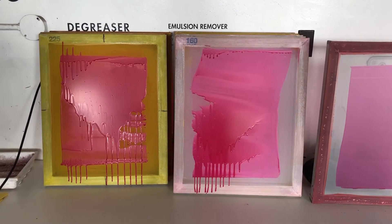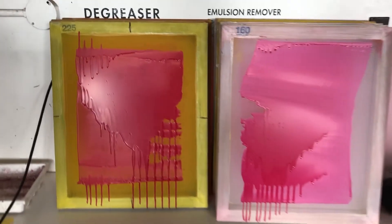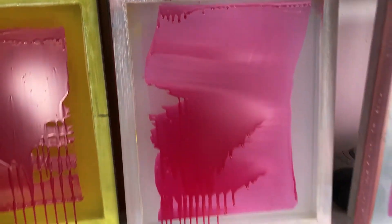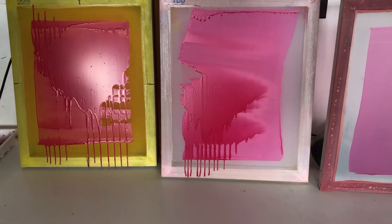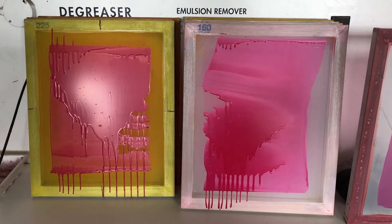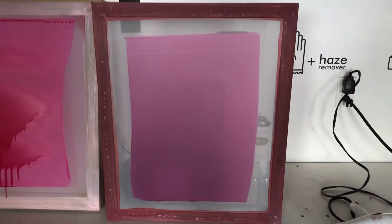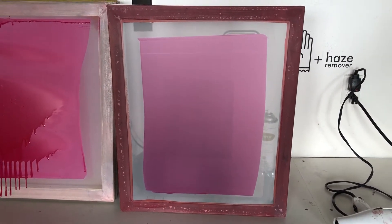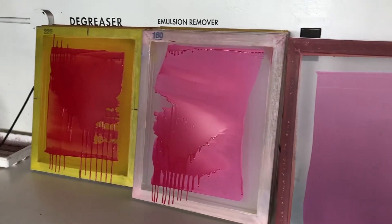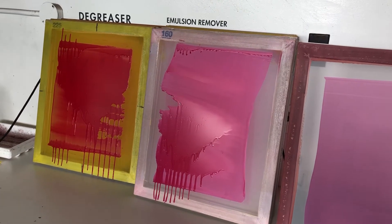Looking at some of the screens that were coded from last week — if you have areas that are dripping or really thick, you can see thin emulsion then really thick areas and those drip marks. It will not expose correctly in those areas. Like in this example, you need one thin, clean pass of the emulsion. Areas like this will not expose and you'll have issues and problems.